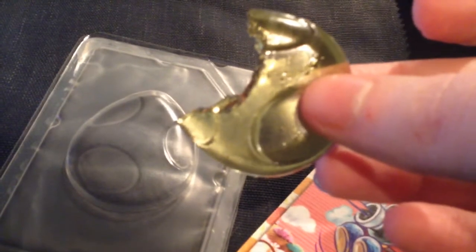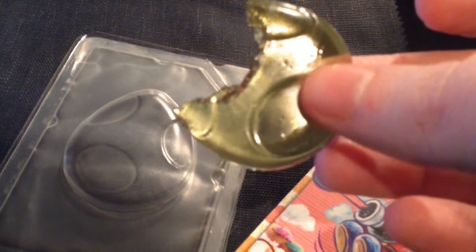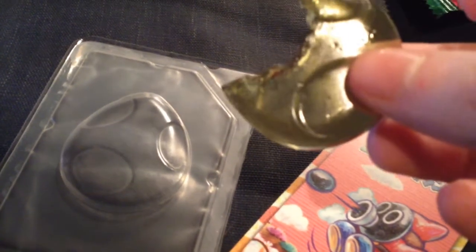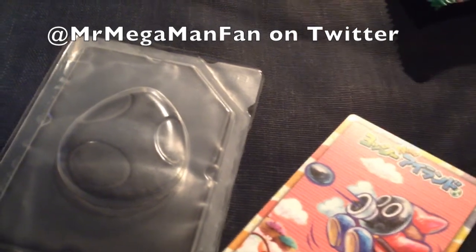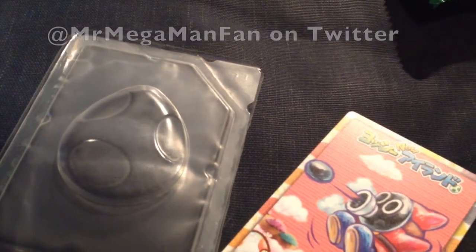Typical gummy. I'm gonna say it's more melon, because that's typical of Asian gummies. I think it's not anything super special, but it's not terrible.